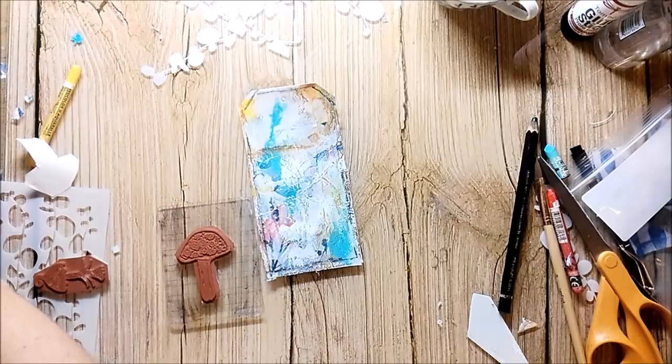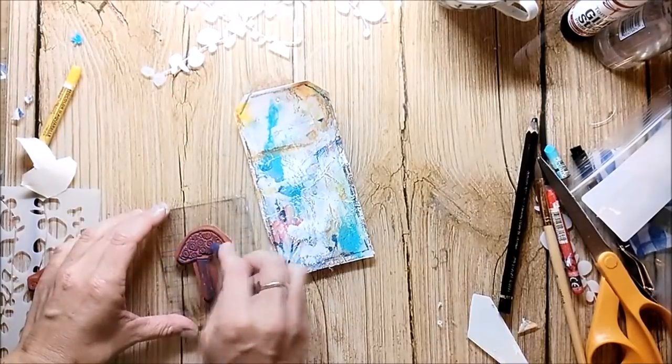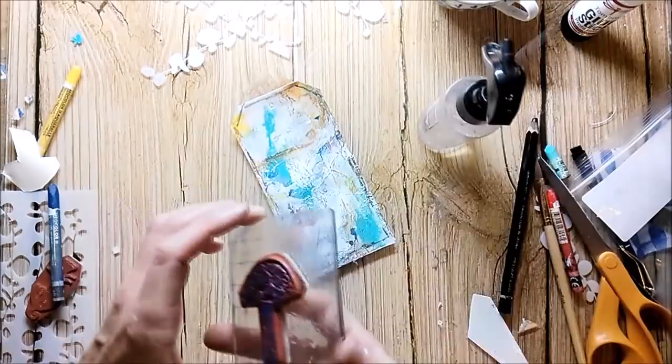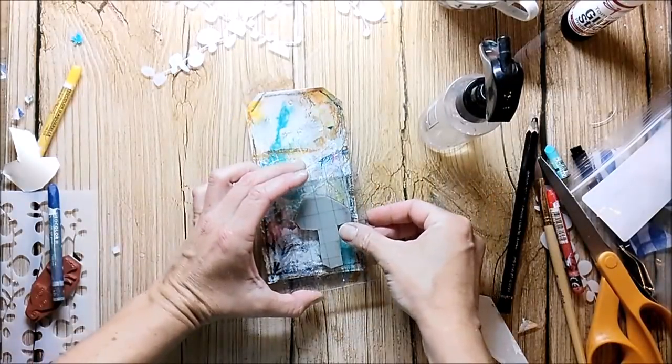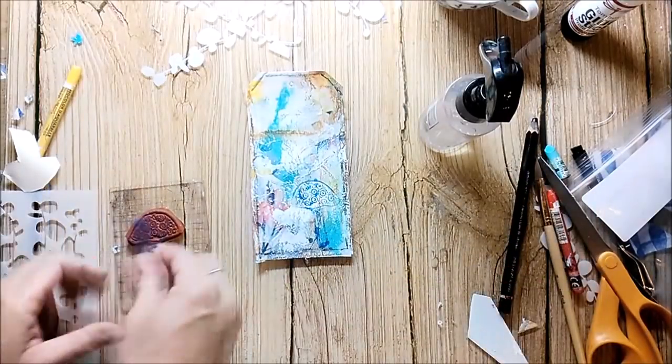I picked the Rubber Dance carved whimsy wood stamps. These are rubber stamps but they look like handcrafted stamps. I ink the mushroom stamp up with a neocolor crayon, spritz it with water, and stamp it onto the tag. You can also use the scribble sticks for this technique.